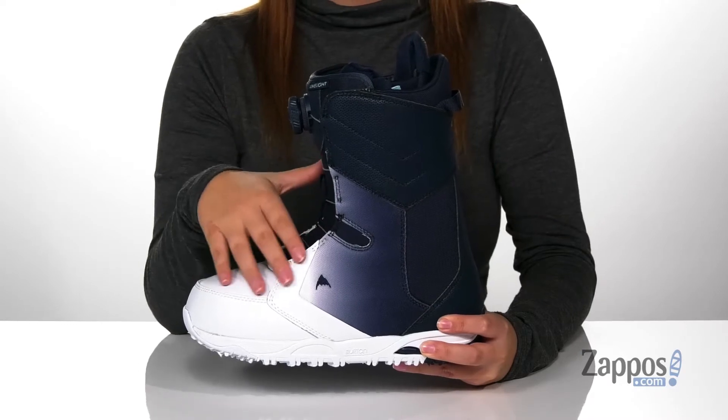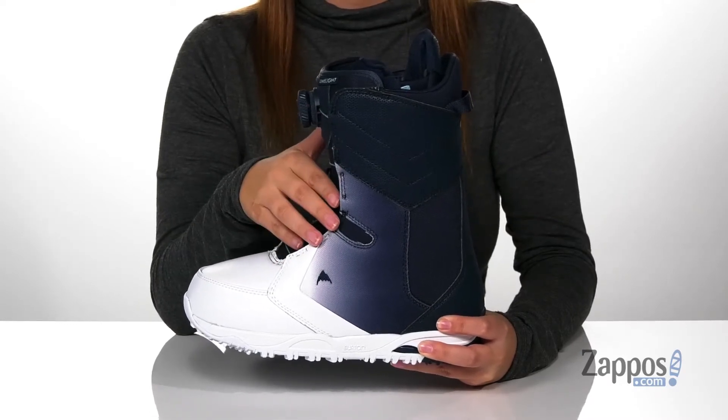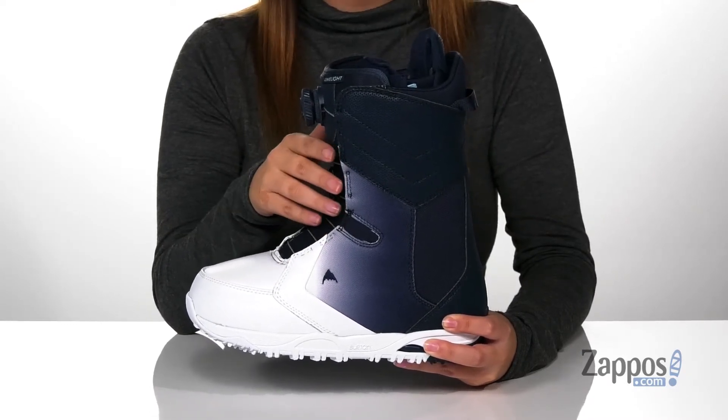Hey y'all, it's Katarina from Zappos and I'm going to show you this style by Burton. These snowboarding boots have a synthetic upper with this really fun ombre design, and they are perfect for all mountain and park terrain.